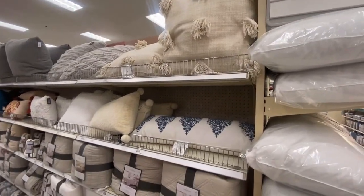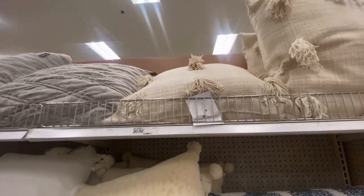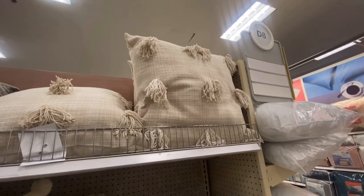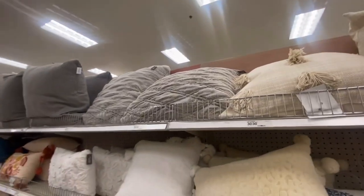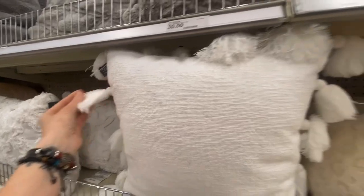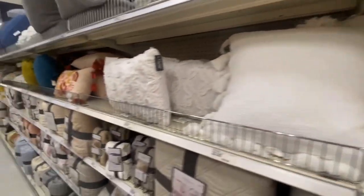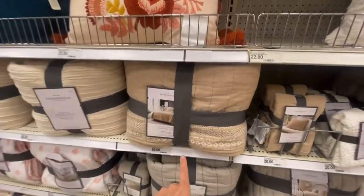These are so cute — why do you guys take me places I can't afford? Why — $30! I think I can make that with like a drop sheet and yarn. Yeah, let's do that because this would match my reading nook blanket so well. This stuff is so beautiful — this Threshold line!